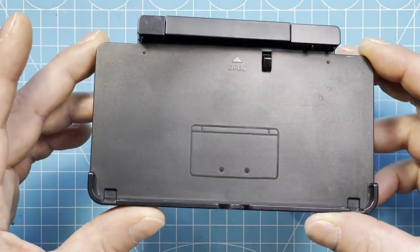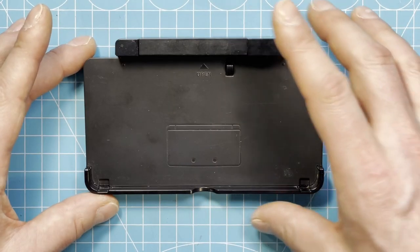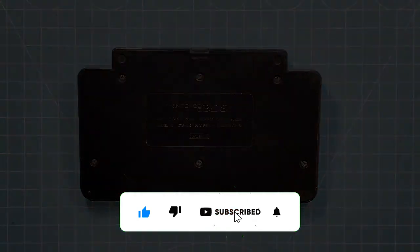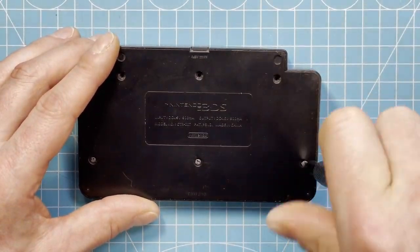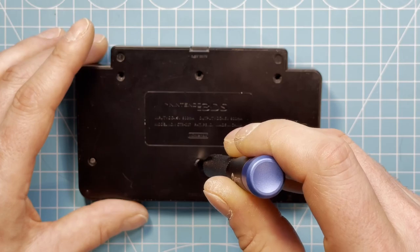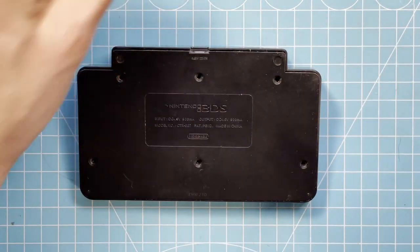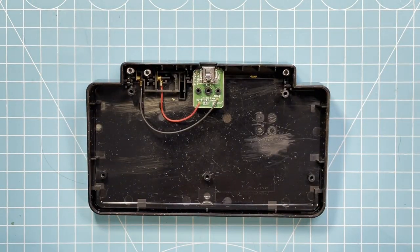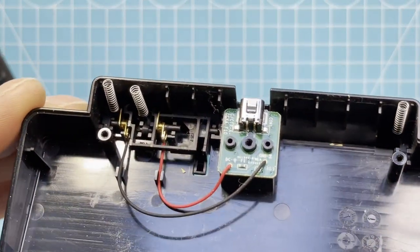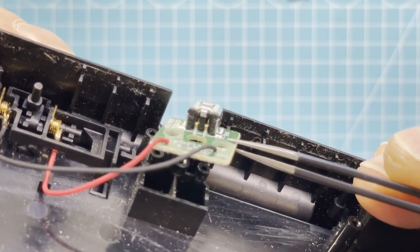So let's open the thing up. I never opened one of these before so that's all pretty new to me. Of course, Nintendo's driving screws — that was never opened before, the screws come out really hard. I don't think there is much to this thing, so let's open it up and see. On first glance, I can't see anything wrong with it.